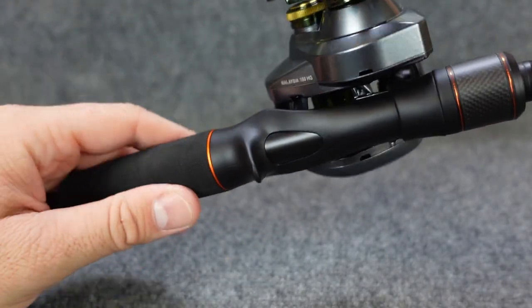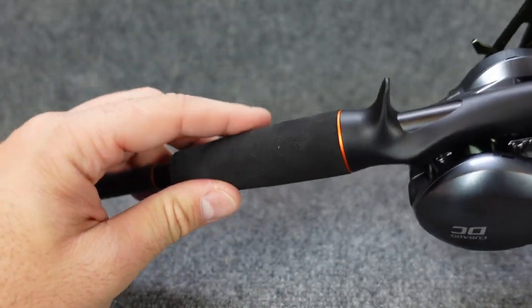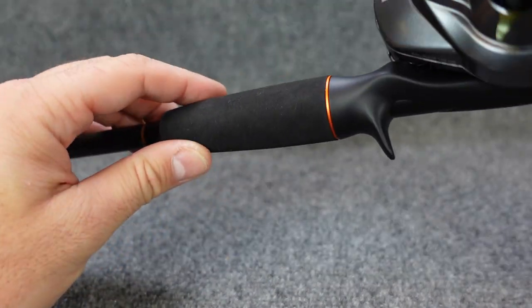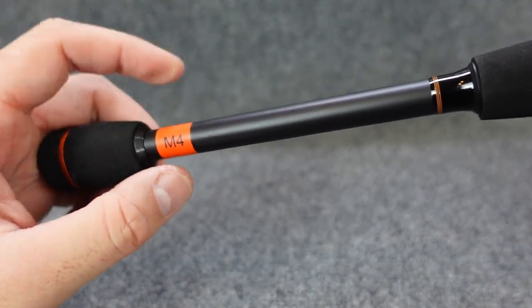Keeping that black and orange throughout, this one has EVA foam grips on it, but these are going to be changed out when they go into production. This is one of the test models, so it's got this black EVA, but that will be updated to a 3A Portuguese cork. On the back they're also changing that.